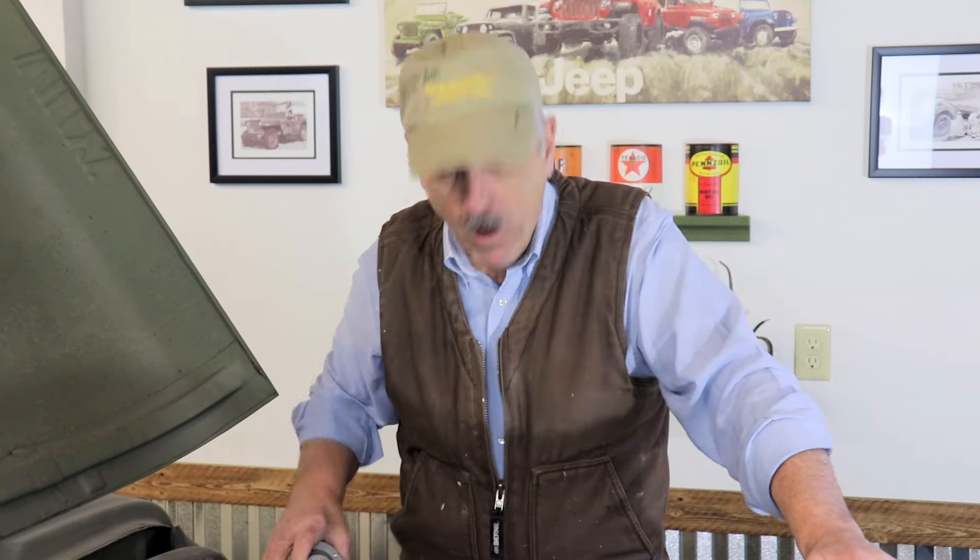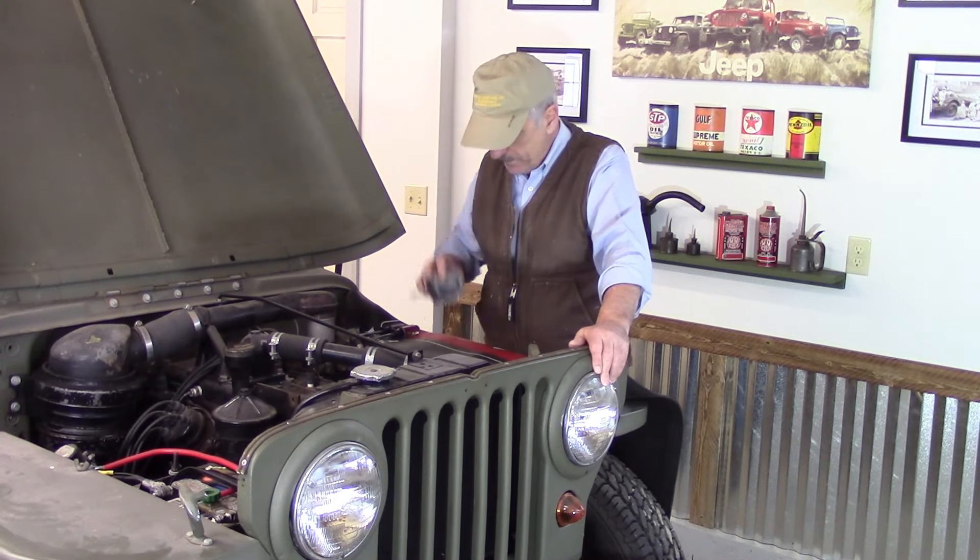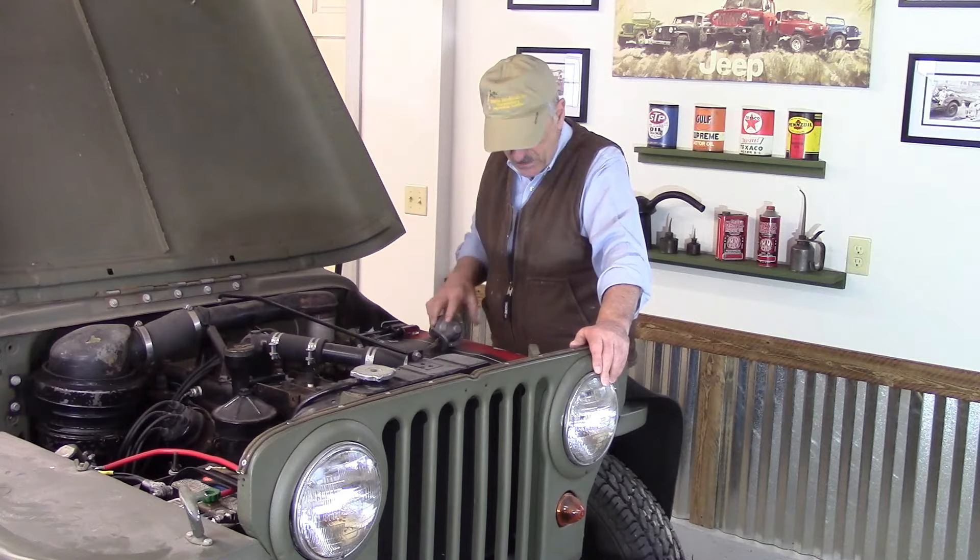Hello everybody, my name's Bill. This is Rust to Resurrection. Today we're going to install a new fuel pump in my '46 CJ2A.